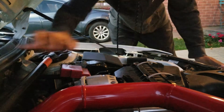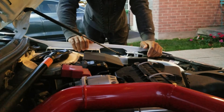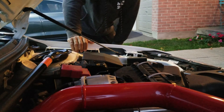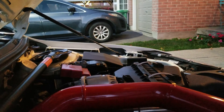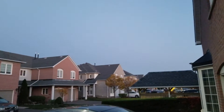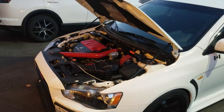We got it! That was nuts — so much pressure in these shocks. Alright, well, we got it. It's starting to get dark out here, but man, that looks cool.